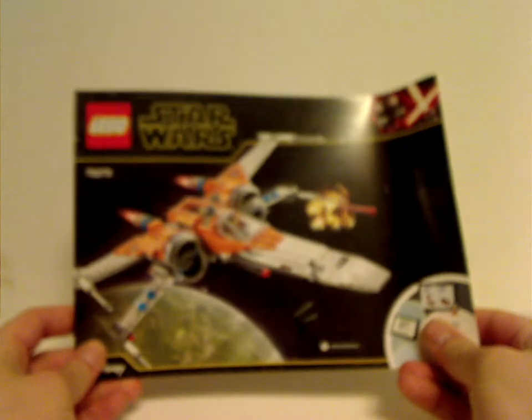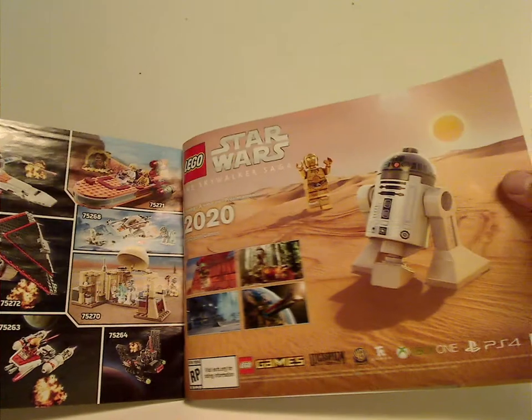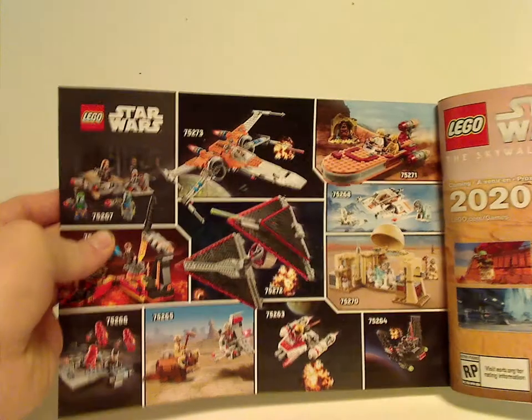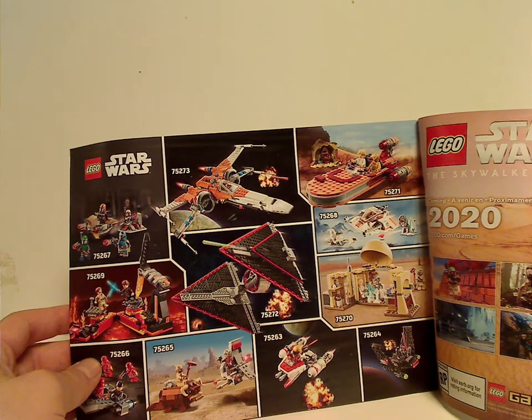And on to the instruction manual, with the same pictures on the front and everything, on the back how to win on the online survey, all the pieces that come with the set, the Skywalker Saga game, the rest of the winter 2020 sets, and after the LEGO life section, the last step.